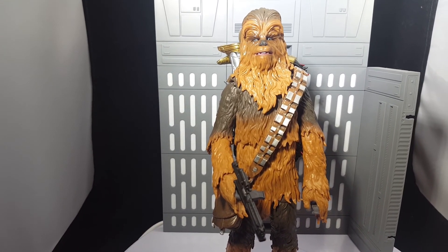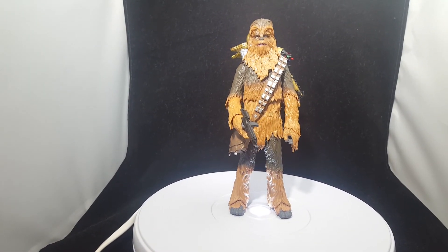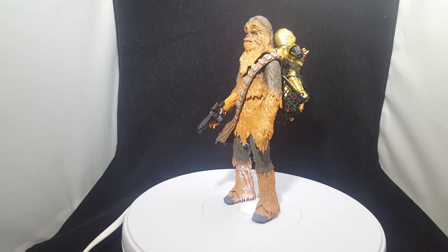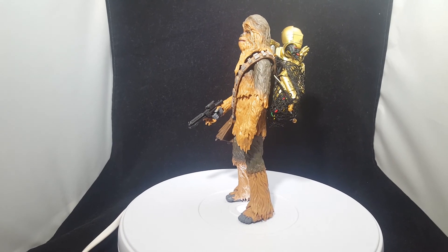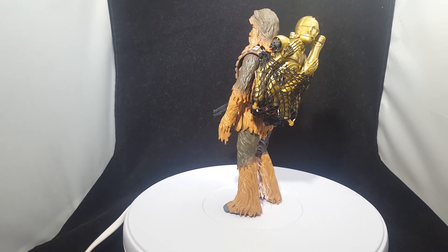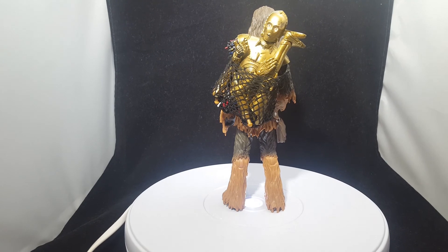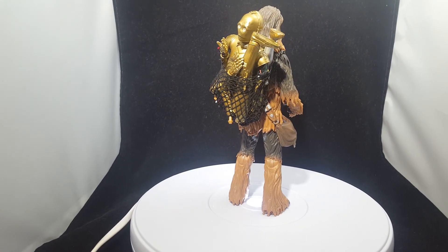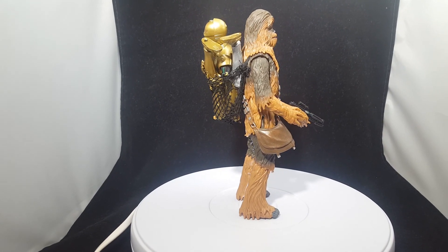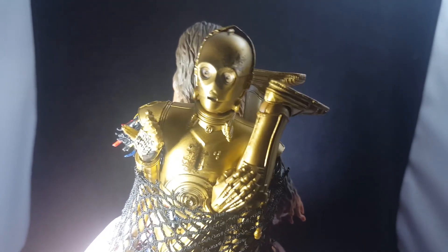We've got the Star Wars Black Series Chewbacca and C-3PO in his cargo net on the turntable. Remember to like, comment, and subscribe, and tell your friends about this video if you enjoyed it — it's the best way to help support this channel. You can follow me on all social media at The Rabbit Report. I hope you are staying safe, staying home, and washing your hands. I'll catch you on the next Rabbit Report. Don't forget to subscribe!